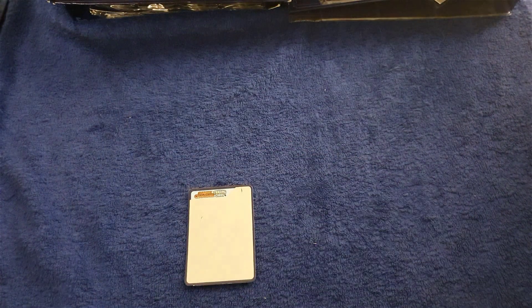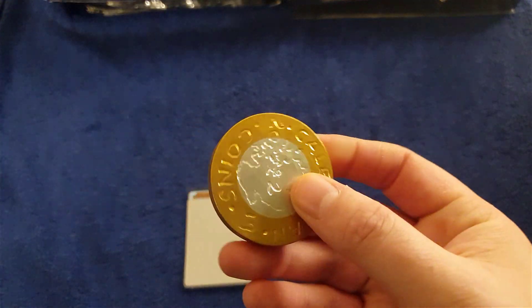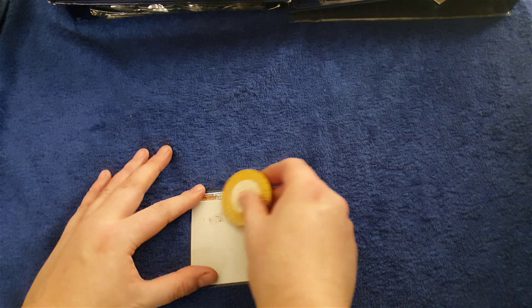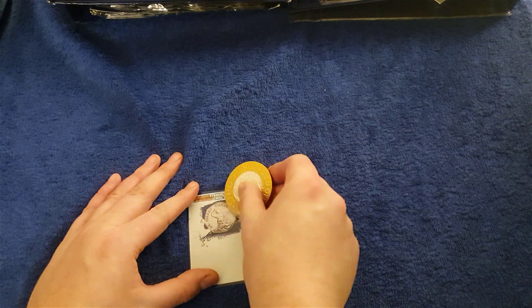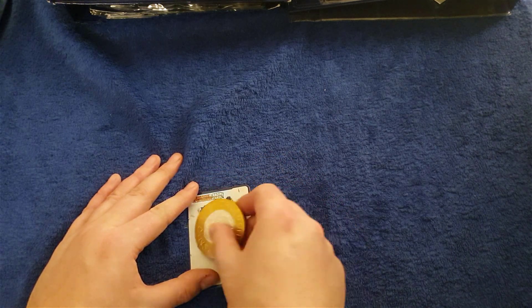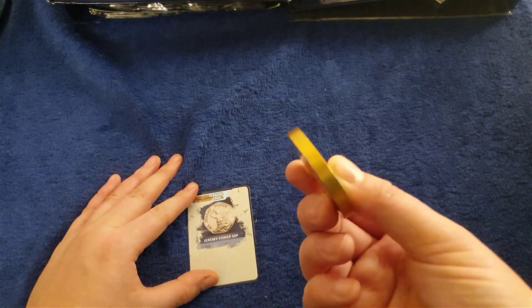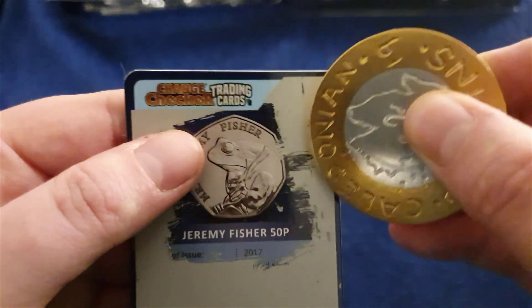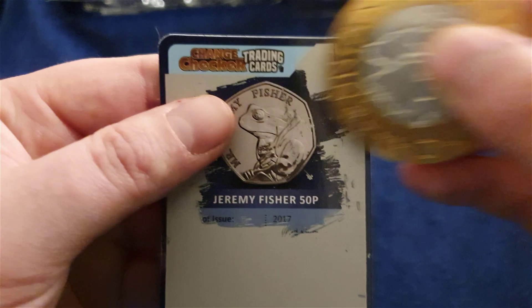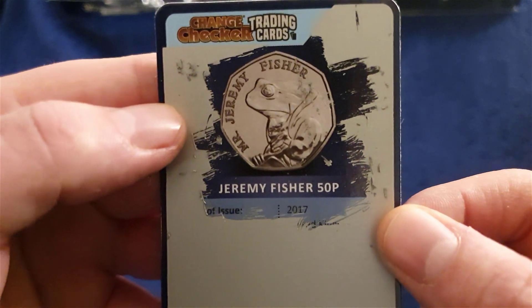I think this mad one is a bit too big, might do some damage. See if I can do it with this one instead. It's a bit extreme, I know, but it gets the job done. Our coin today is sponsored by Dan Temple and our change checker trading card is Mr. Jeremy Fisher.